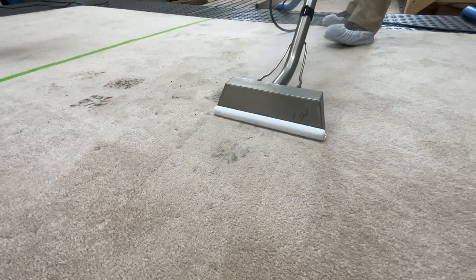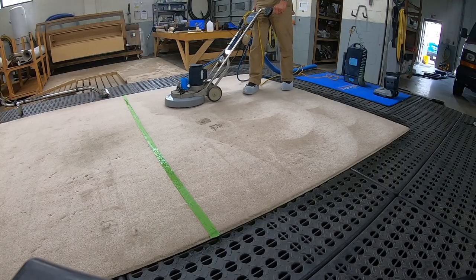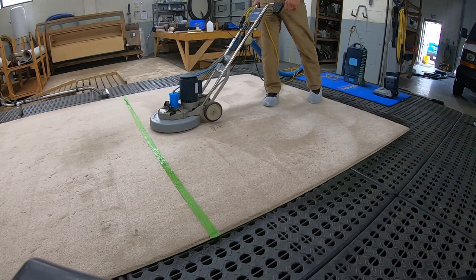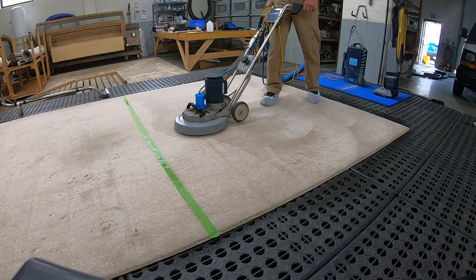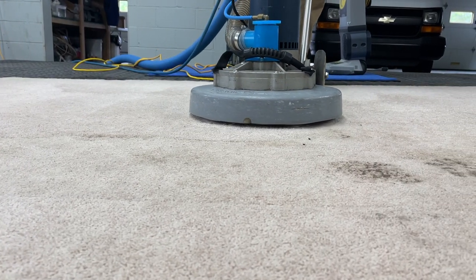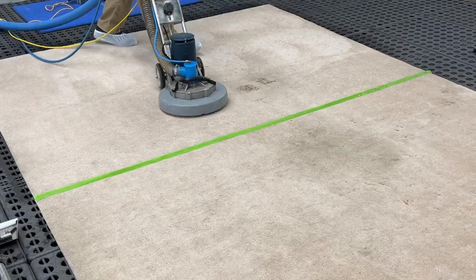Truck-mounted hot water extraction units produce water up to 230 degrees, which quickly eliminates soil from the carpet surface. Rugbeater prides itself on using a rotary extractor, which provides all four cleaning principles at one time: temperature, agitation, cleaning solution, and time.